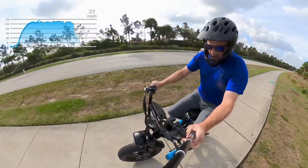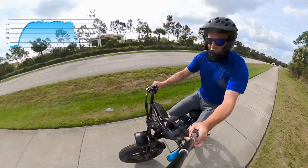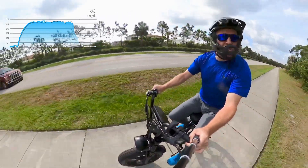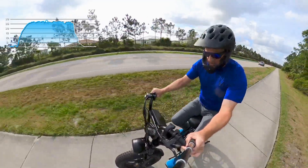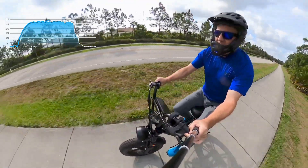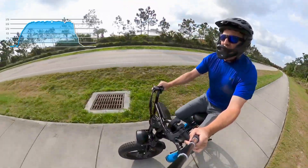The speedometer says I'm doing 28. The readout on my phone says 27. We'll see what the GoPro telemetry says. Now it says I'm doing 28 on the speedometer and on my app.